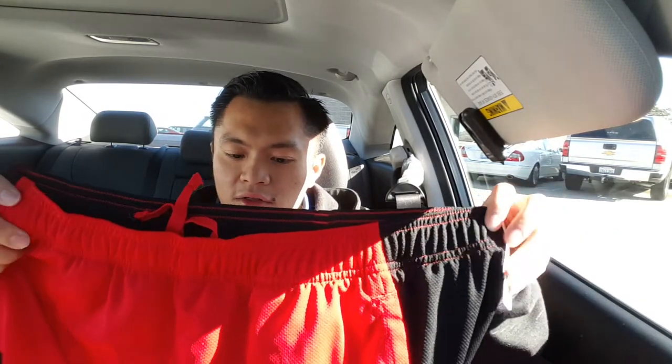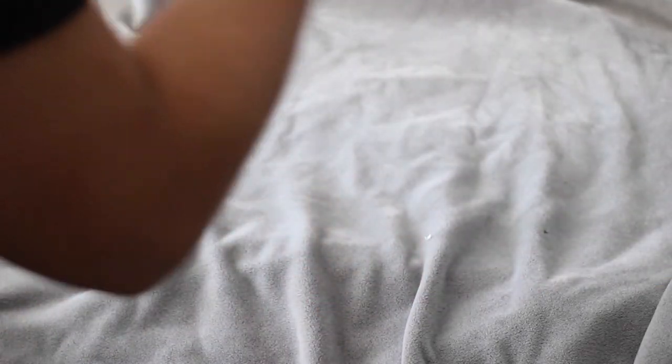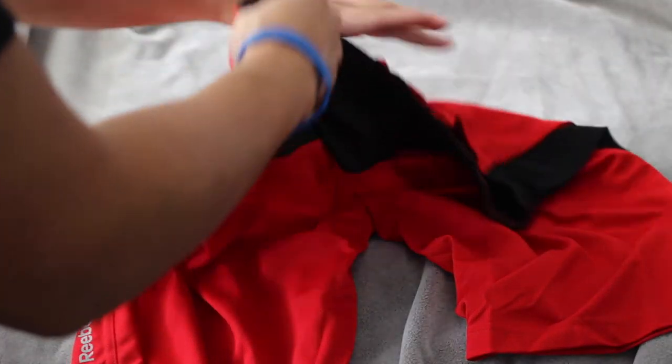Next we got another pair of shorts from Reebok. This is the Play Dry, and the color is red and black. Alright, man. That's awesome.